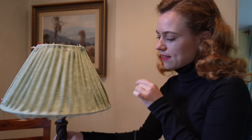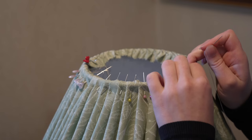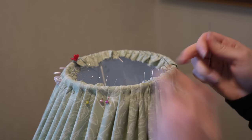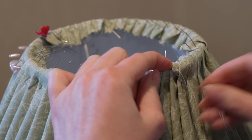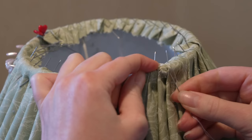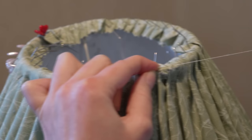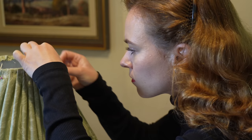Now that the lampshade is all pleated I can go in and sew it together. I'm going to be stitching around the top and bottom using a lampshade stitch — I'll show you a close-up. I've already jabbed myself with all these pins so be really careful. We go in just around where the frame is underneath, and because I'm right-handed I'll work this way. You do a back stitch, then come across with a little diagonal stitch, then back stitch twice to secure that pleat in place, then go across the diagonal and back stitch twice again — just keep going across.